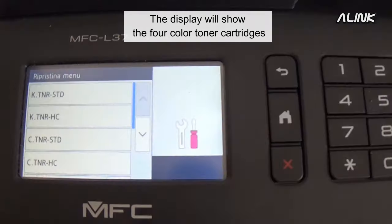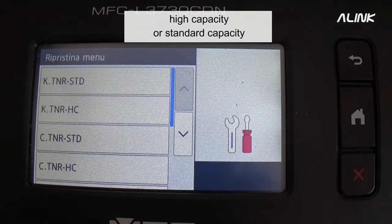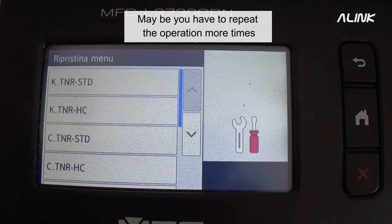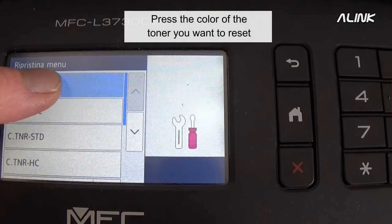The display will show the four color toner cartridges — standard capacity and high capacity. You may have to repeat the operation more than once.